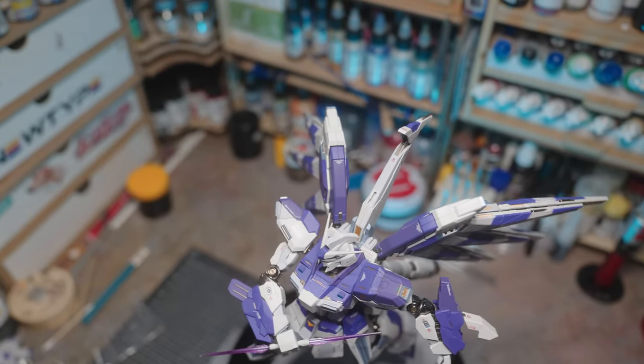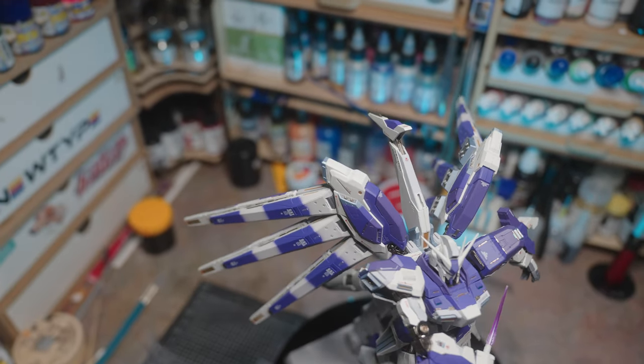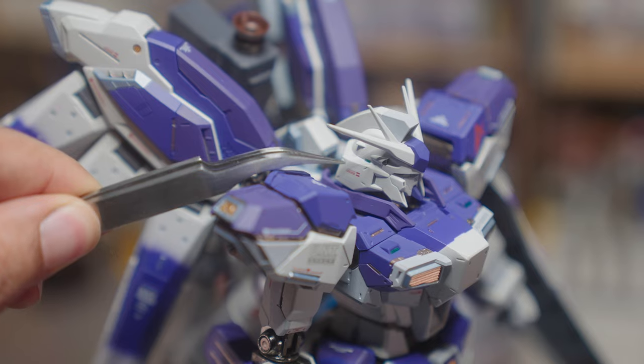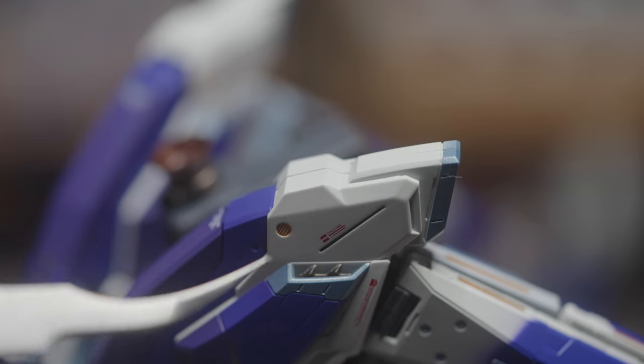I'd assume metal builds are for people who don't want to paint kits but want a finished look — and if you get this thing and you're fighting with putting in the fin funnels, you're going to scratch it up. Wouldn't that ruin the experience?